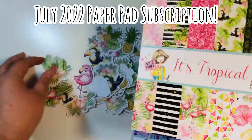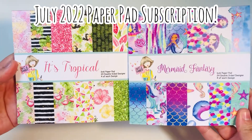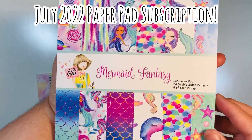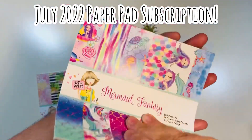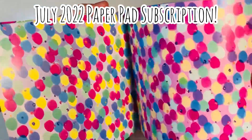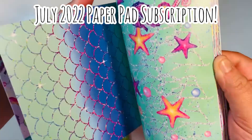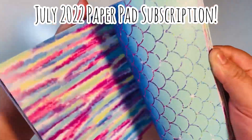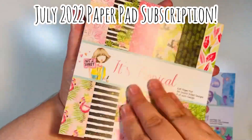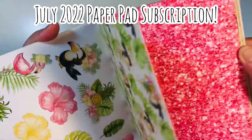I'm super excited to use this. I think I'm going to do a project before the end of the month using this paper and these ephemera. Here is the second paper pad you also get, which is the Mermaid Fantasy. This is the real reason why I wanted this kit — I didn't even realize the tropical paper pad was so cute. These paper pad subscriptions have just gotten cuter and cuter every month.